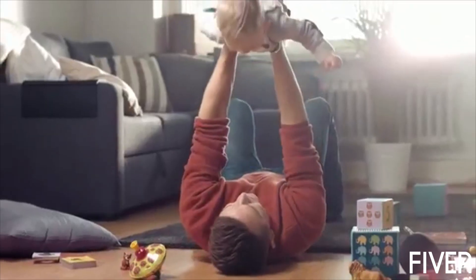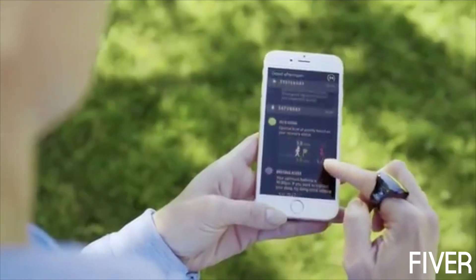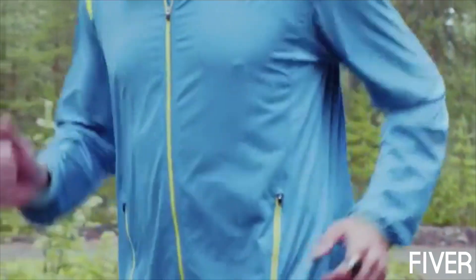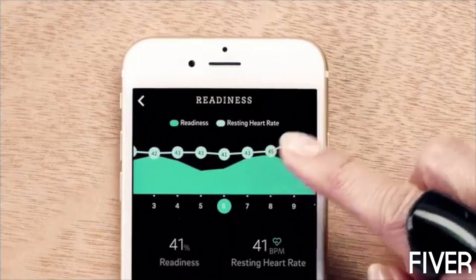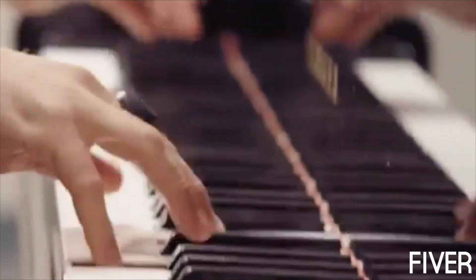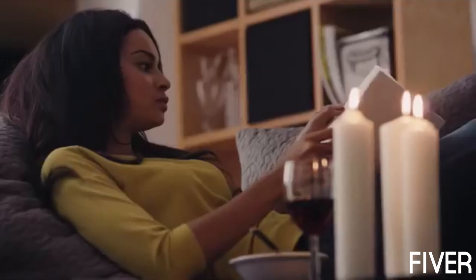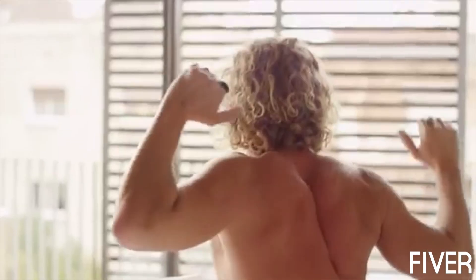During the day, the Aura ring measures all your activities and time spent sitting. It uniquely helps you adjust your daily activity level based on how well you have slept and recovered. Aura uses a readiness score to tell you which days are good for challenging yourself and which days are better for rest and recovery. You will learn how your physical activity, daily rhythms and lifestyle impact on how refreshing your sleep is.